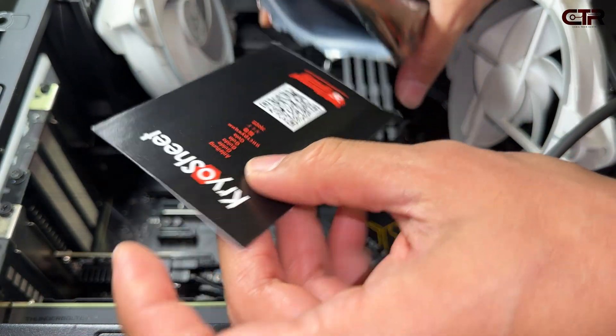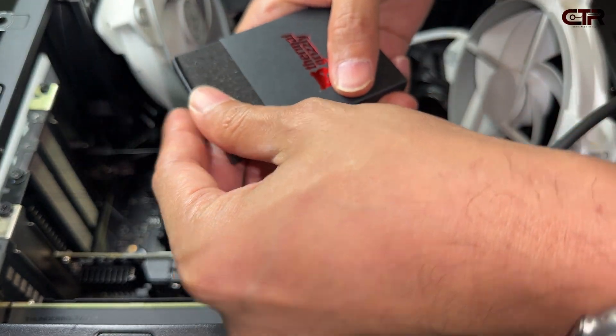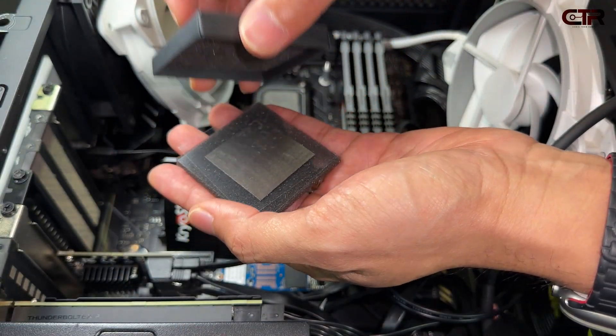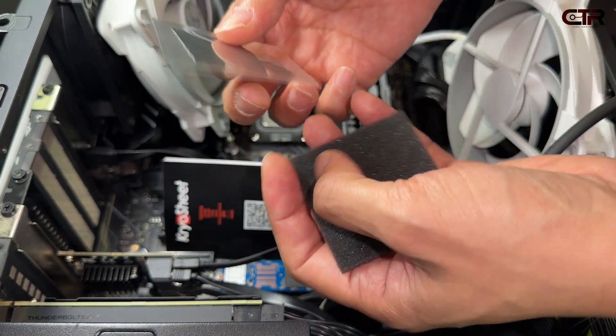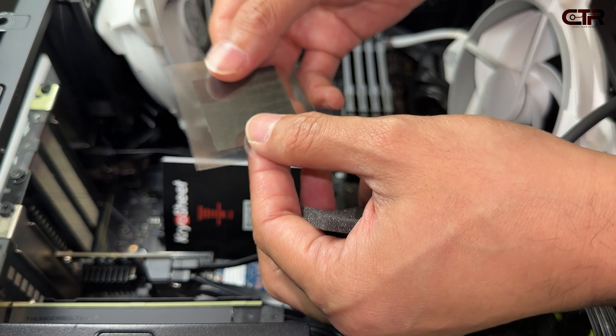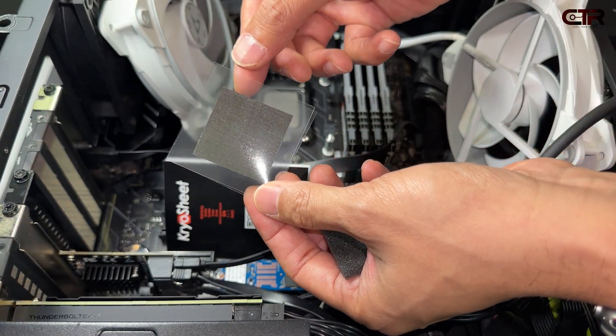Quick look at what the package contains: it has the manual and the thermal pad — not much to it. In Der Bauer's video he did say they'd be trying to include silicone oil in the package as well to make installation easier, but I don't expect that anytime soon — maybe in future production batches.